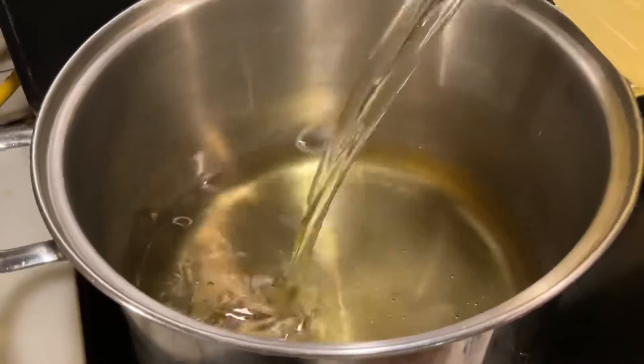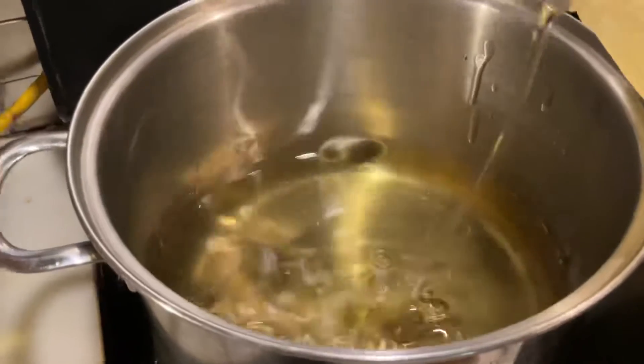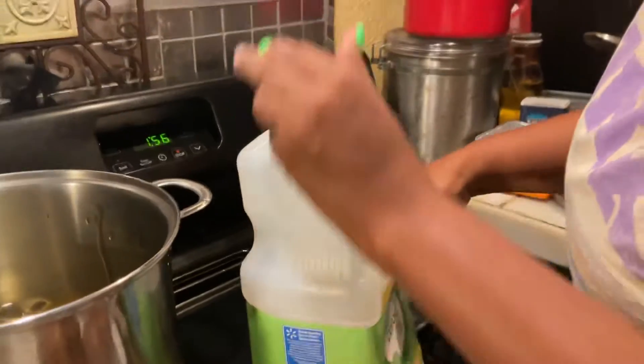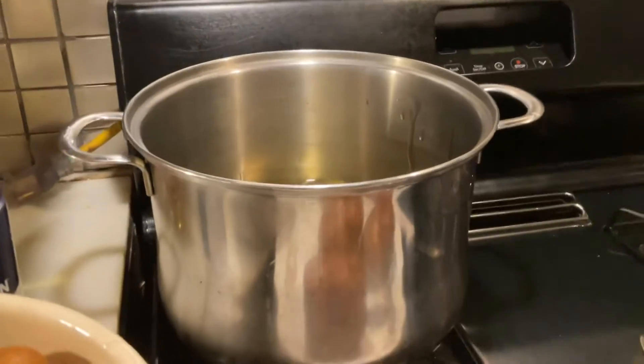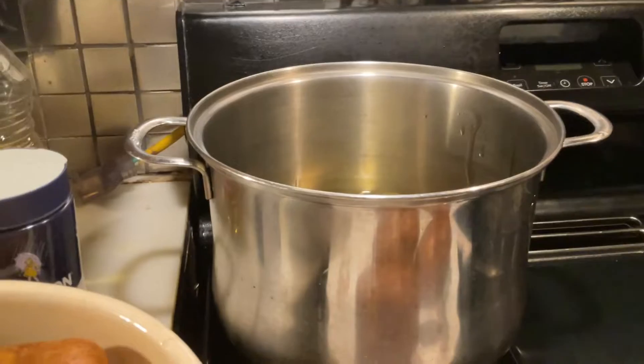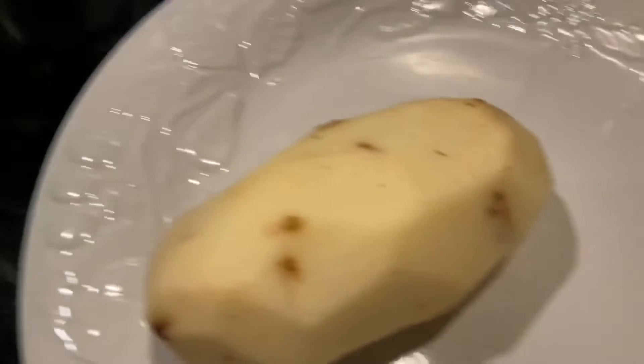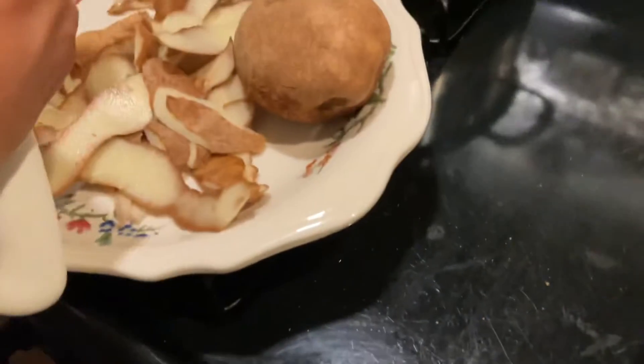I'm going to use quite a bit of oil — well, not really. You want to be careful with the oil because when oil gets hot it does expand. Now I'm going to show you how I cut the potatoes. I'm peeling them off first, and while you're peeling the potatoes you can go ahead and have your grease already getting hot — though I actually have not turned it on yet.